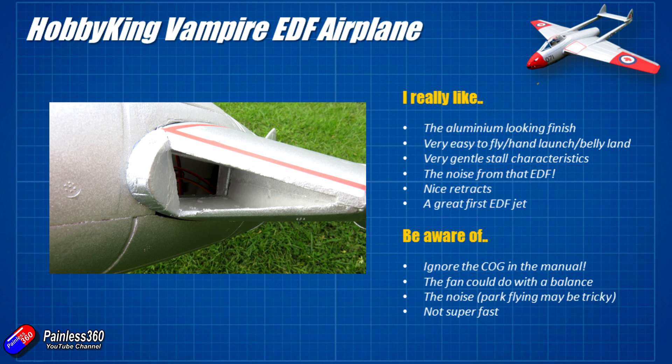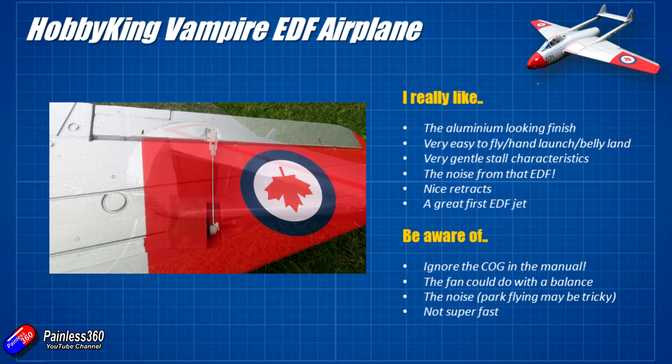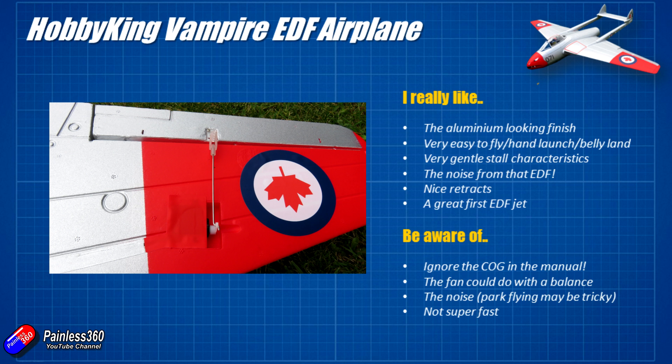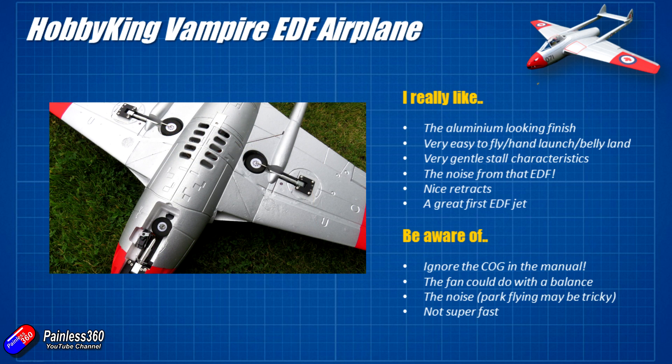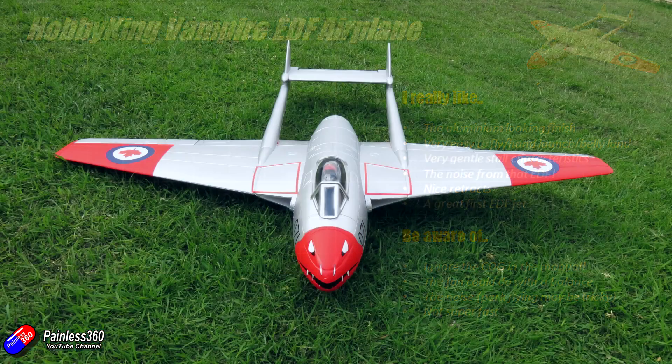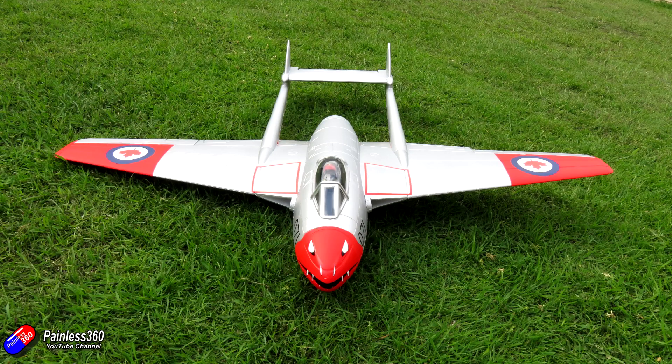The last thing to keep in mind is this isn't super fast, but it will fly around beautifully — it flies like a big stable wing with no real bad characteristics at all. So hopefully that's interesting for those of you interested in the new Hobby King Vampire. In summary: it's very nice if you've never had an EDF before. This is definitely one to have a crack at, but just be super careful of that centre of gravity.